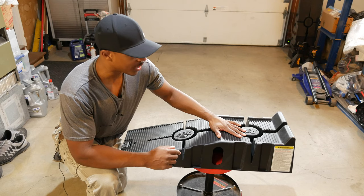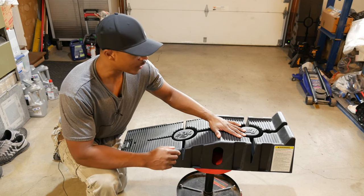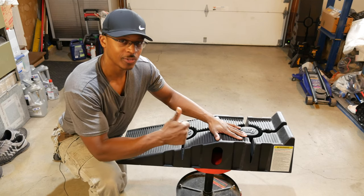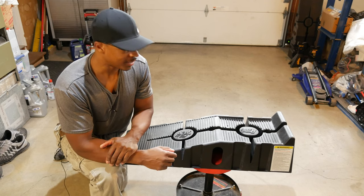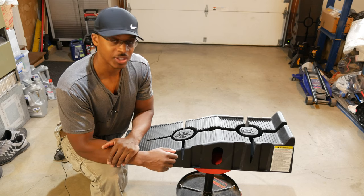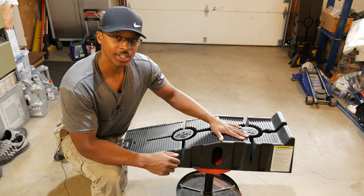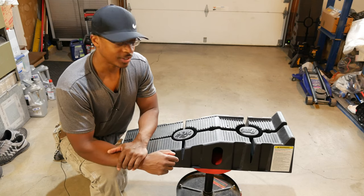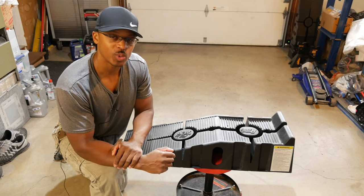So there you have it — the Rhino Ramps 11909, the 12,000-pound version. After three years, there are no signs of any damage, no collapsing, no cracking, which is definitely a good thing. The one thing I would say is that if I had a heavy-duty vehicle, I personally would go up to the 16,000-pound version, the 11912. But these should work in a lot of instances — that's just my own personal preference for a little extra security. Stay tuned for the end of the video where I give them a DIY Apprentice Wrench Rating.